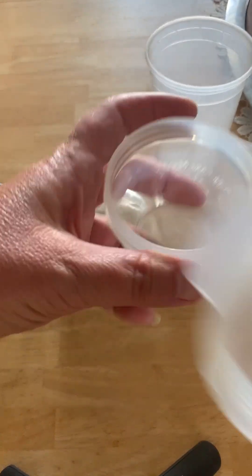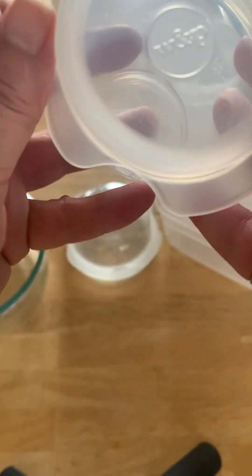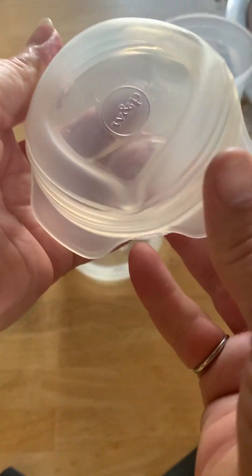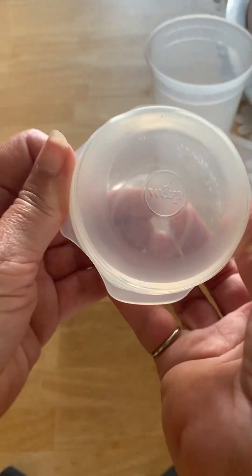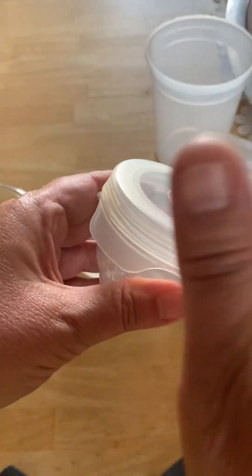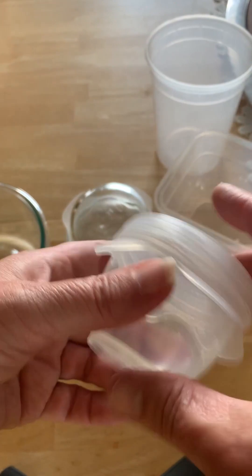This is another half cup container that's a different type and different size, but this small lid fits equally well on that container. You can see it creates a nice little almost drum-like effect, so it's a nice seal.